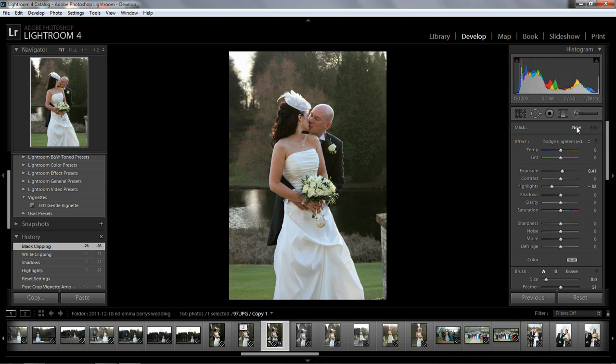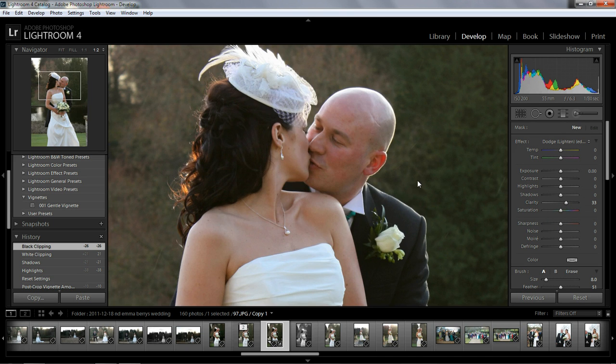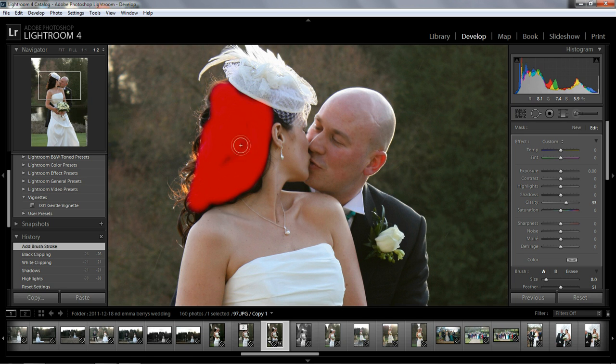Let's click on new and reset everything. I'm gonna bring the clarity up a little bit. Let's zoom in, and I'm gonna brush over the hair a bit just to give it some more detail. I'll press O to bring the overlay up so we can see where we've painted.